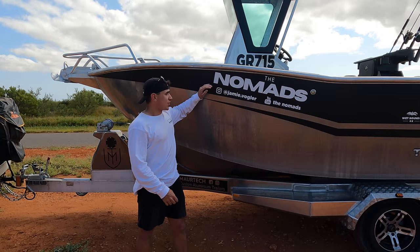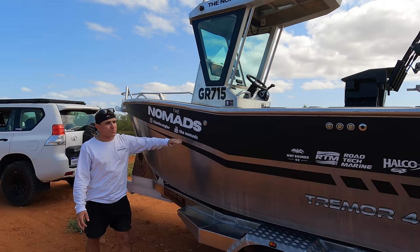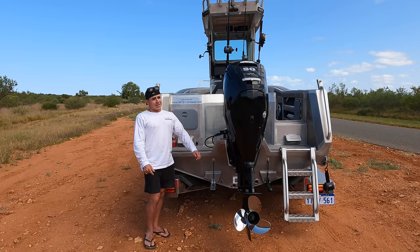This ramp has turned out so well. As you can see, it's got the Nomads - who would have thought the Nomads would be on the boat? We've got Jamie Vogorf, the Nomads YouTube page, and all the sponsors that have jumped on board. Wet Sounds, Road Tech Marine and Halco - thank you guys so much for the support. This ramp was made by Startup Visuals. Sam, you're a legend - if you guys in Perth need a ramp, go hit her up.